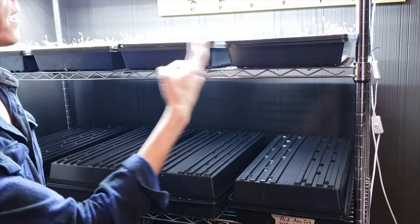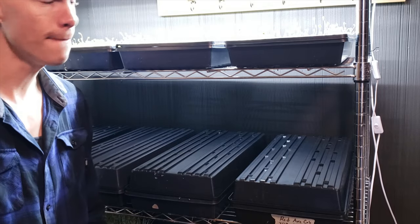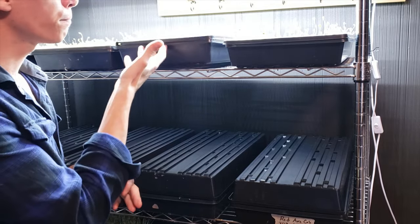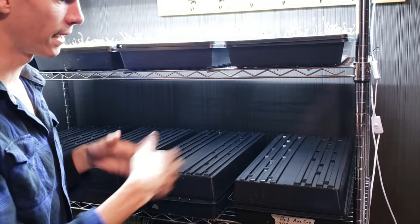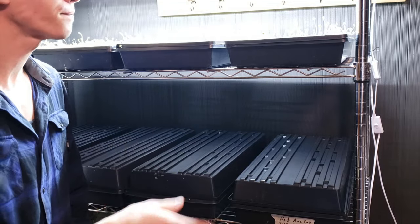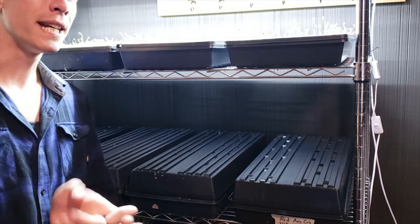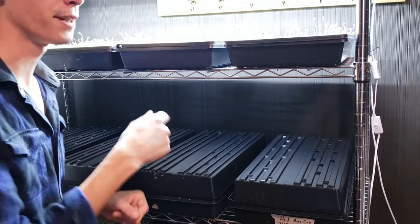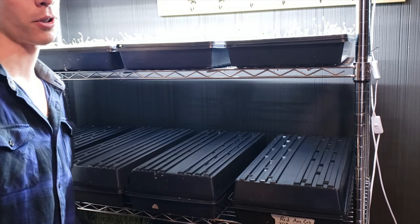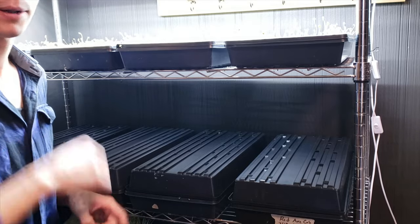One quick thing to mention: whenever you first expose these guys to light, it's your choice whether or not to water immediately. I use coco and they're still pretty heavy — they retain moisture because they're not using much and it's been compressed. I really like exposing them to some airflow and letting them dry out a bit before watering, just to alleviate any potential damping off issues. If you're doing this in peat, you might not have that luxury — it could be dry and that's the worst thing that could happen.